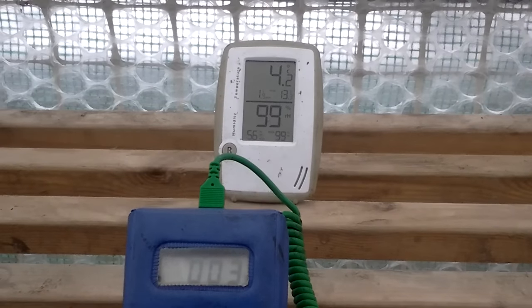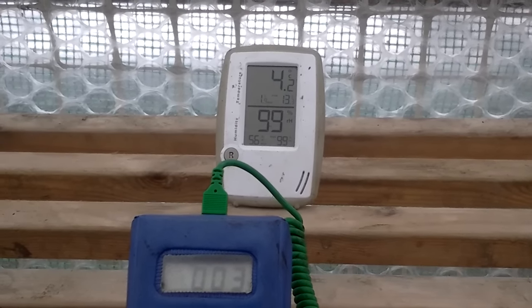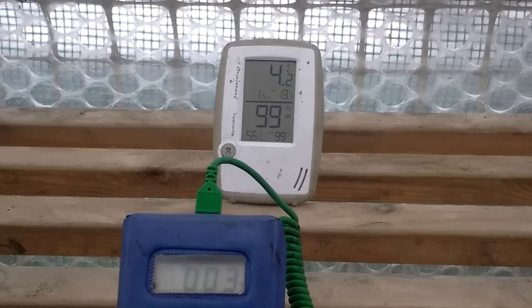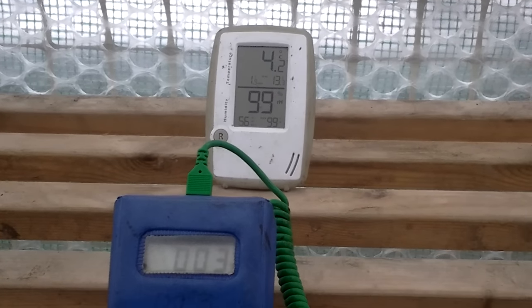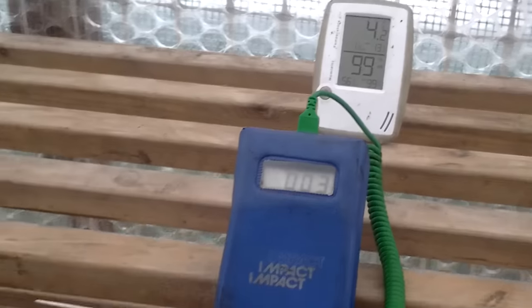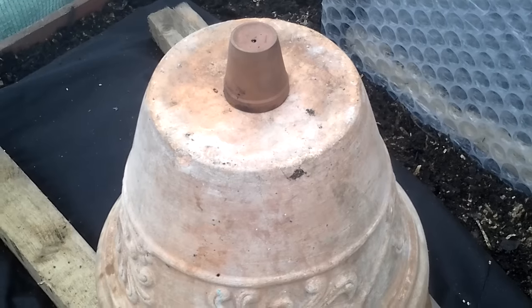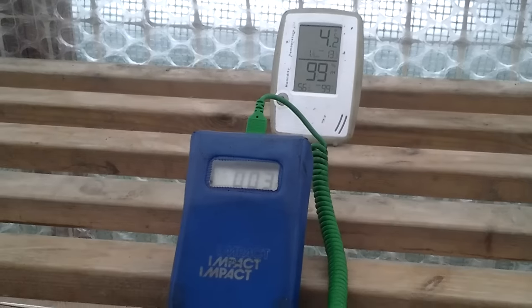Not sure how accurate or calibrated these are, so it just gives us a bit of a guideline. It says it's 99% humidity in there, which I suppose it could be. So I'm going to move the heater in now it's warmed through. My hands are a bit chilly so that'll be a nice little job, and then we'll see if the temperature increases in an hour.